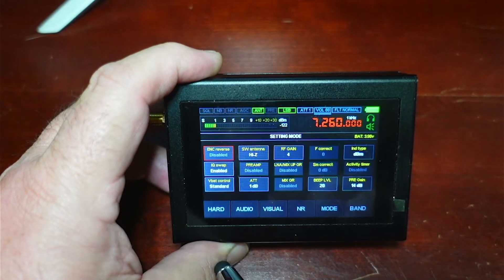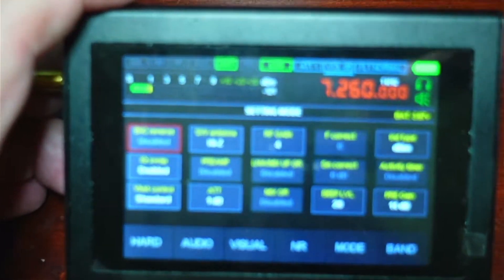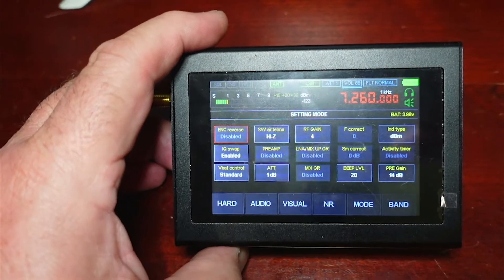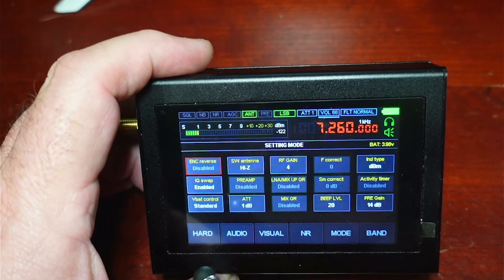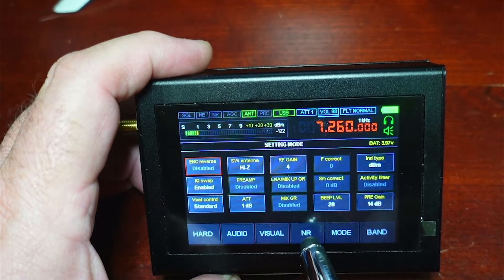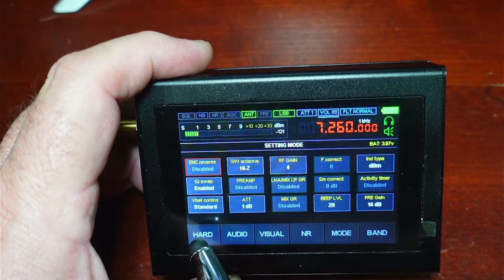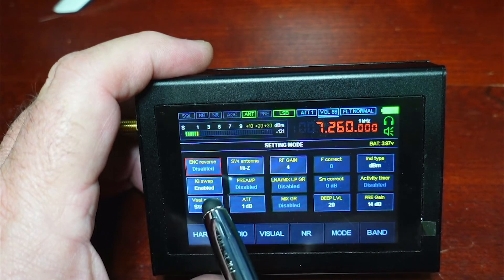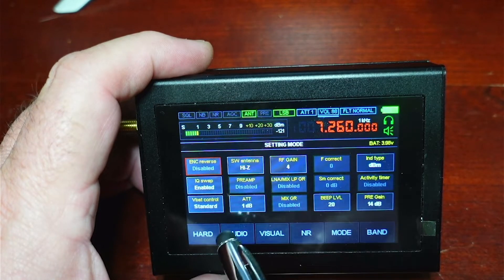So if we take a look at the menus, we see the different hardware settings. Let me zoom the camera in a little bit to get a tighter shot so you can see the screen. So we have all these different settings available under the hardware: gain, frequency correction, the beep level, preamp gain in dB. It has an activity timer which is disabled right now. You can swap the I and Q channels. There are several controls we could go into, but there is a lot of settings there.